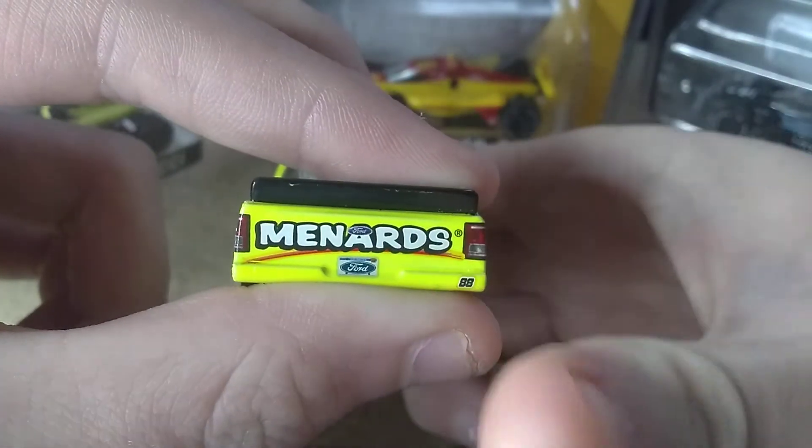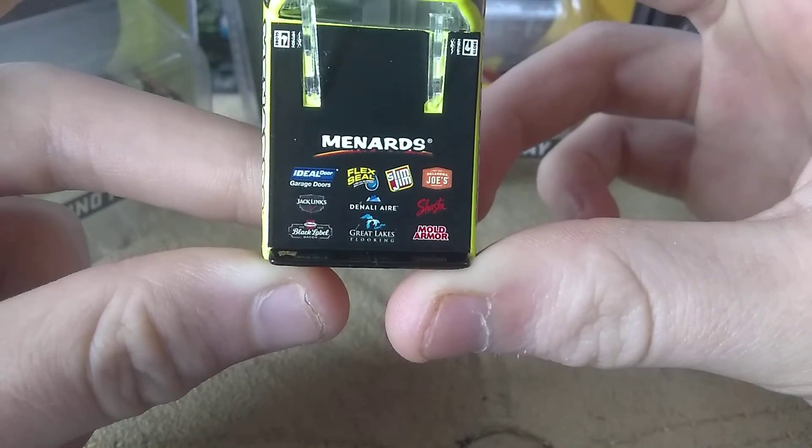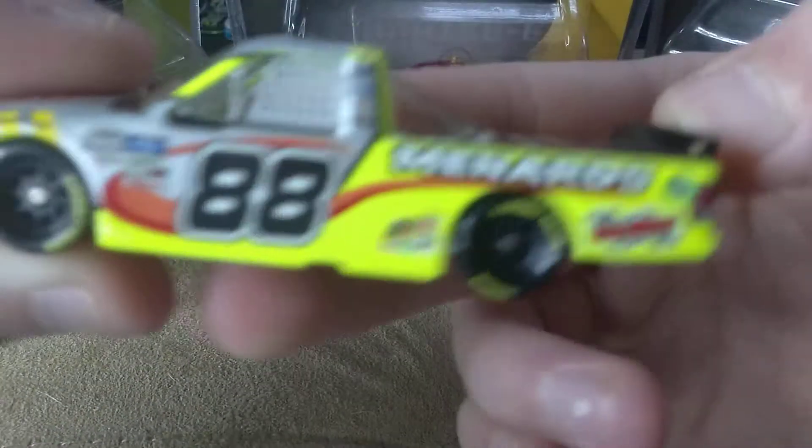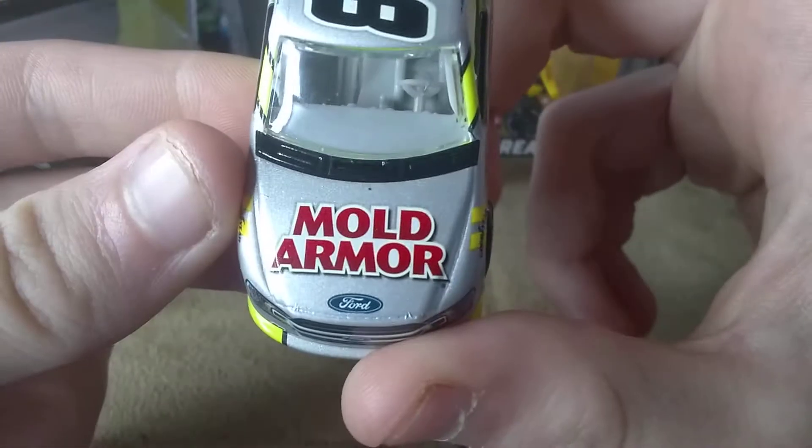And then we have Menards, Flex Steel, Slim Jim, Mold Armor, Jack Links, and so on. And then there is the other side. Overall, this is a nice paint scheme — all trucks are nice.